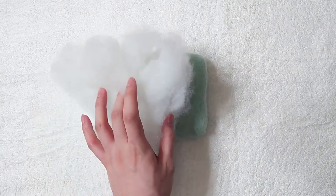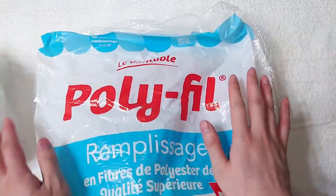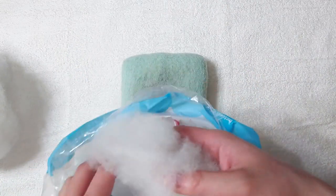Hello, in today's video I'll show you how to needle felt using polyfill cores. I will also tell you some of the pros and cons of using polyfill, so you can decide whether you should use it or not.